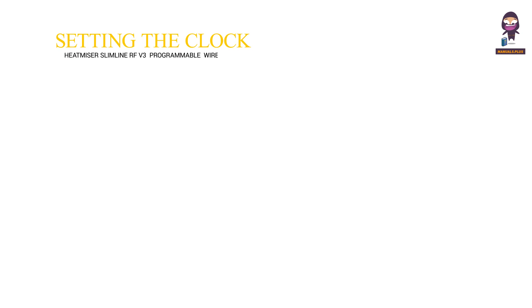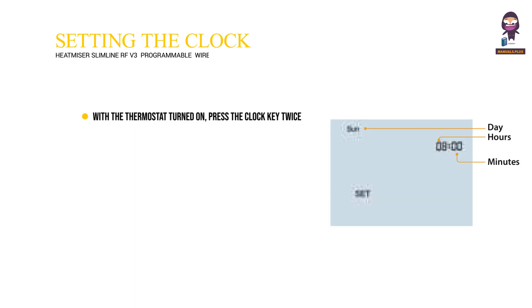Setting the Clock. With the thermostat turned on, press the clock key twice. Use the up-down keys to set the hours, then press H to confirm the settings.